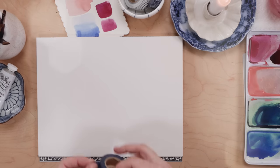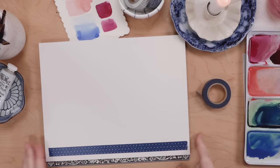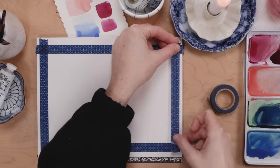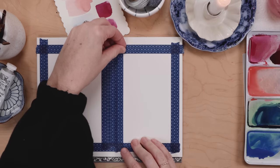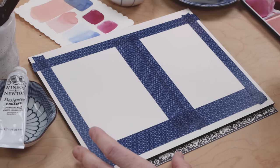I'm using an eight by ten block of hot pressed watercolor paper and I'm going to take that washi tape and just mask out two rectangles — so this will be two Valentines. The masking tape keeps a nice clean white border and protects that area of the paper.